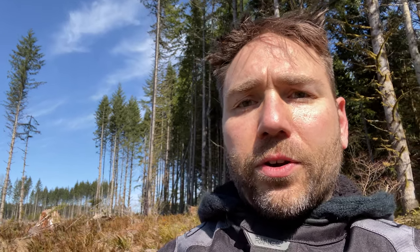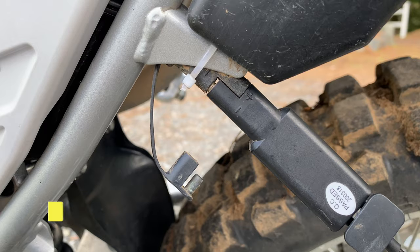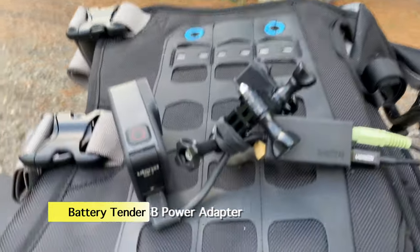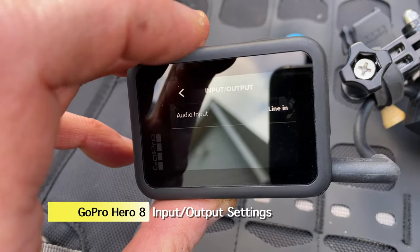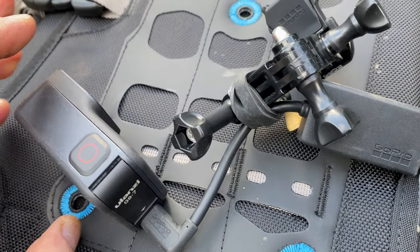I was doing some research about the GoPro audio situation when using an external power source. What I found is that when you're using an external power source — whether your bike or a USB power bank — there's a series of steps you need to follow to get your external mic to work: you power on the GoPro, then plug in the mic, then go to your input/output settings and select the external mic. You have to do that pretty much every single time.